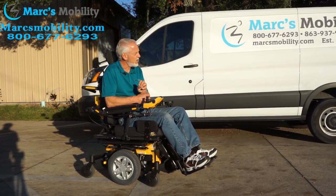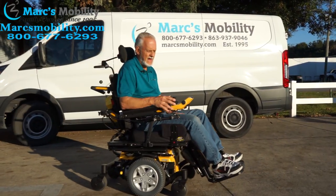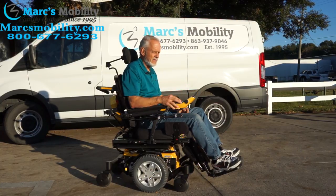Great chair with great suspension. Drives very easy, stops nice. It has electromagnetic brakes, so when you let go the brakes engage automatically on both motors and you stop within a few feet.